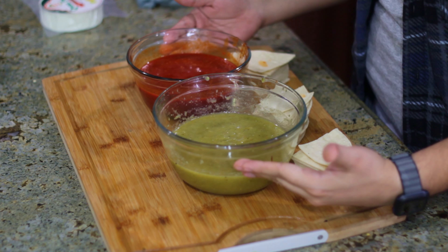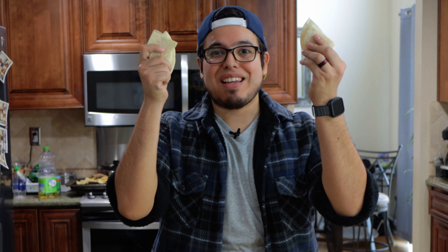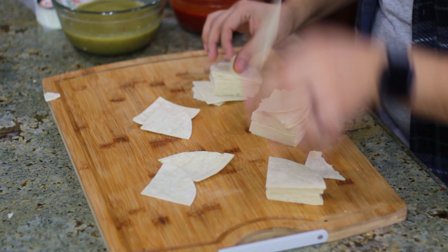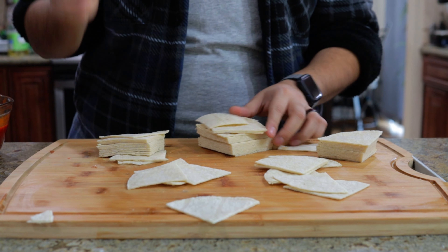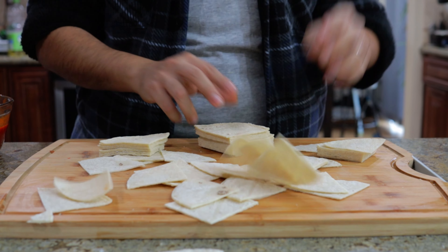Now that you got both your salsas strained, you can put those to the side. We're gonna get our chips ready. Here we have a bunch of cut up tortillas — nice fourths — and we're gonna fry them up until they're nice golden brown. And then we'll make the rest of our chilaquiles from there.